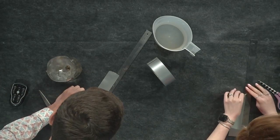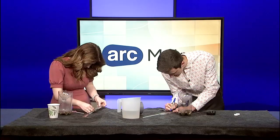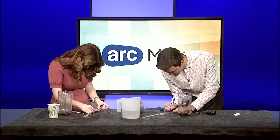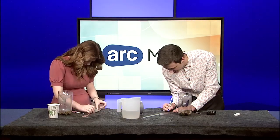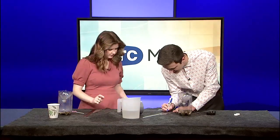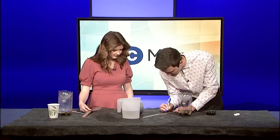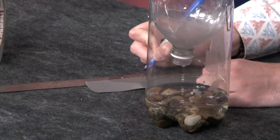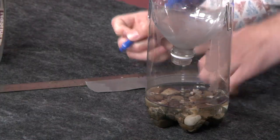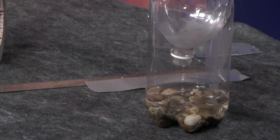Mark out quarter-inch intervals all the way up — quarter inch, half inch, three-quarters, one inch — repeating up to about eight inches total, which tends to fit right along the bottle.